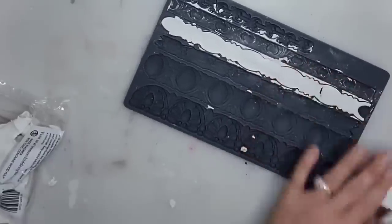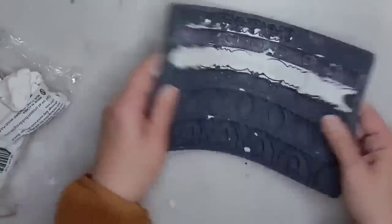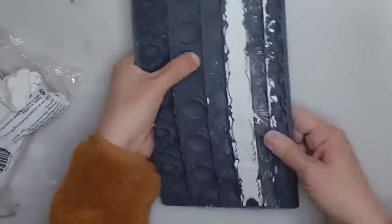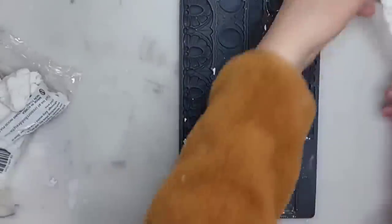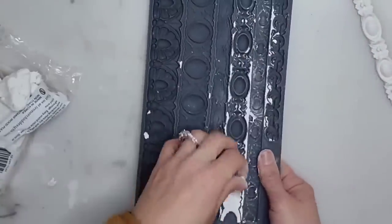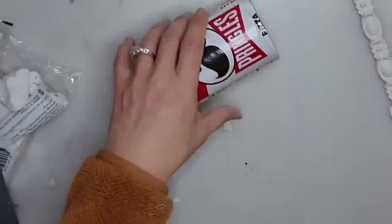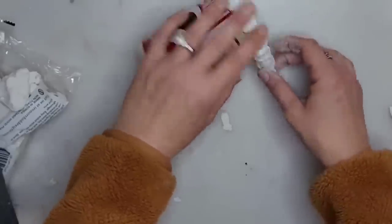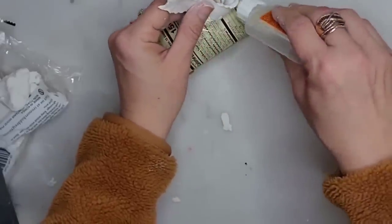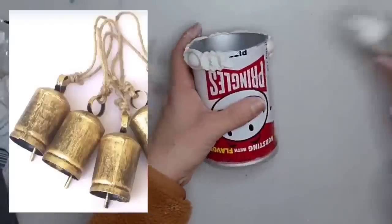I already put some cornstarch in my mold to keep the clay from sticking. You just put the clay in, rub off all the excess with your fingers, jiggle the mold a little bit to help it release, and then pull it right off. My piece did tear a little bit but that's not a big deal — we're going to glue everything back together. I'm going to use some Gorilla Glue to glue my clay to my Pringles can. I'm going to be making some harvest bells.